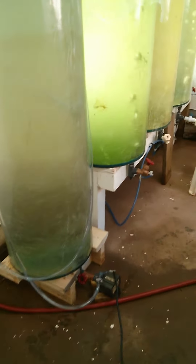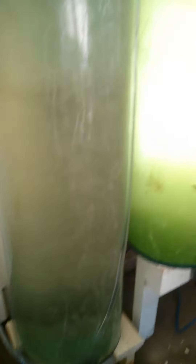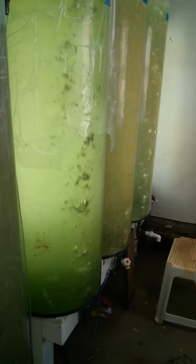We have this tank, which is going to be used as a sterilizing tank for refilling the different K-wall tubes as we feed them down.